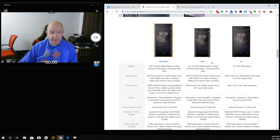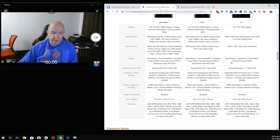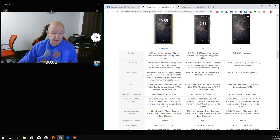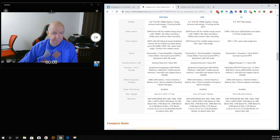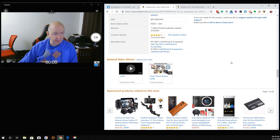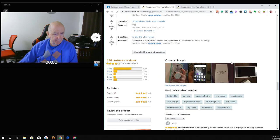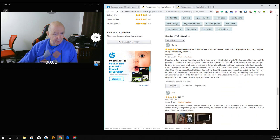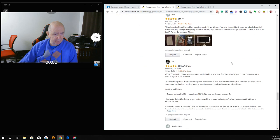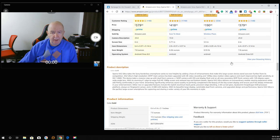It's $8 — you can't go wrong. I would review it but YouTube doesn't allow me to review anymore — they deleted hundreds of my reviews. I'm kind of wishing I got the red-and-black one. I got the all-black. Well, it's cheap enough — if I want the black and red, I could just order another one.